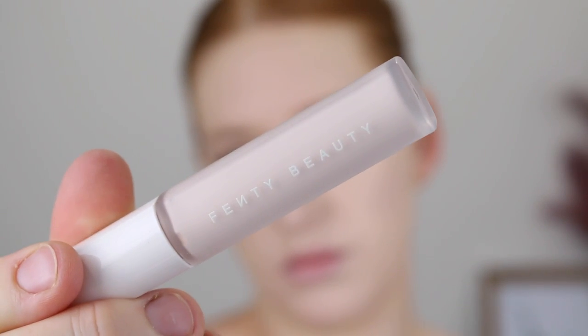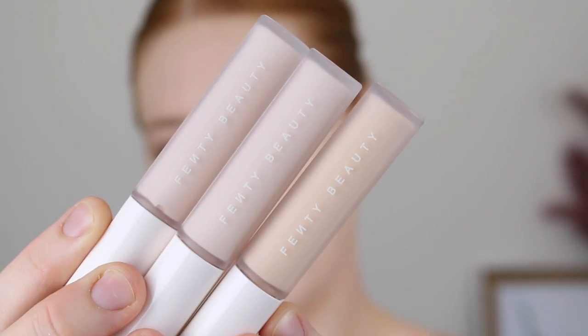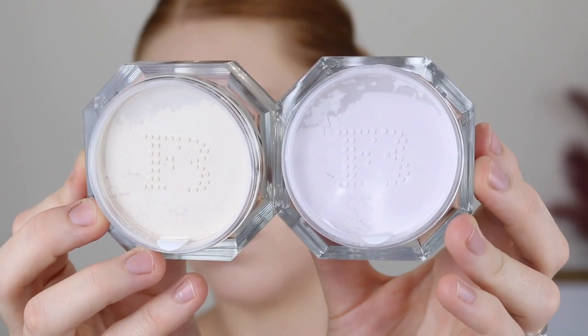Hey guys, for today's video I am going to be reviewing the Fenty Pro Filter Instant Retouch Concealer and the Pro Filter Instant Retouch Setting Powder. I am super fair, so the concealer shades I picked up were 100, 110, and 120, and then the powders I picked up were lavender and butter. I'm going to show you my first impressions testing out these products and then insert some footage after a few more days of testing with my final thoughts. If you're new here, please subscribe and press that notification bell.